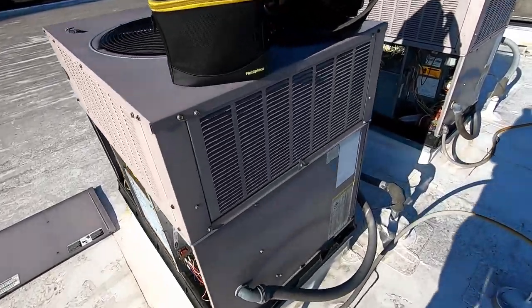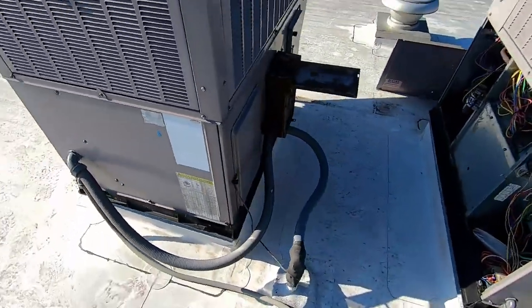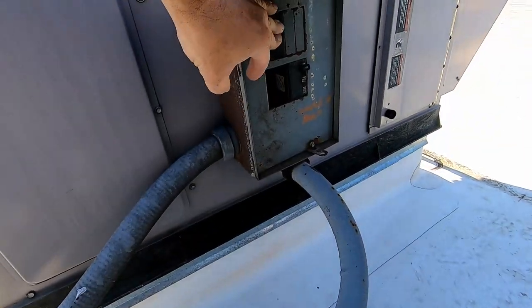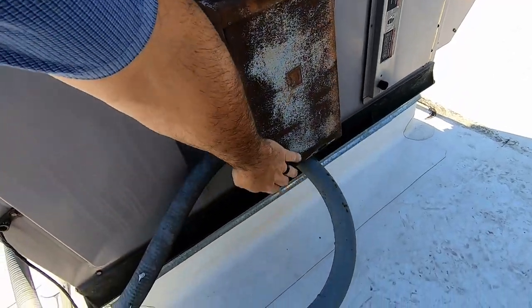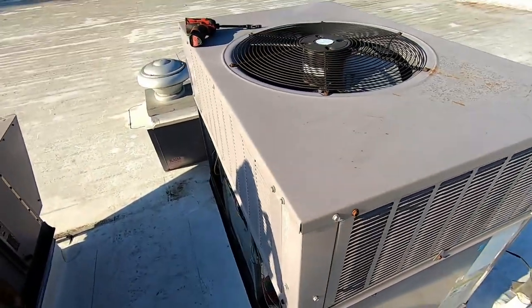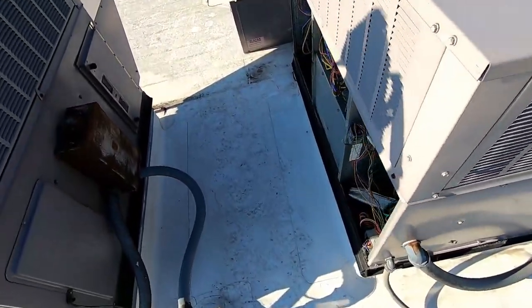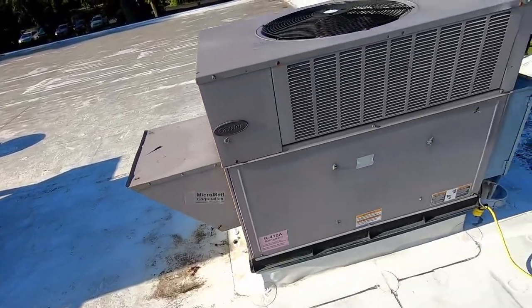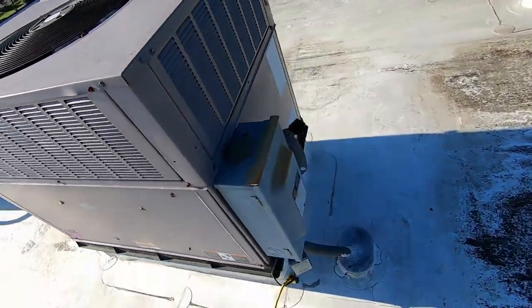As you've seen, the bottom thermostat was the dead one, so obviously it's not this one. We'll go ahead and turn that back on before we forget. It probably wasn't this one anyway because this one's still running.